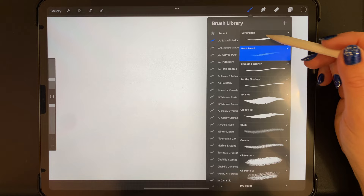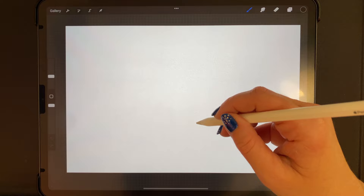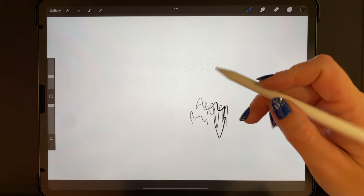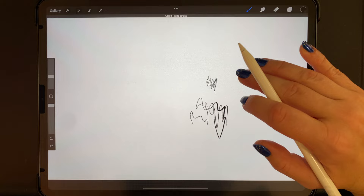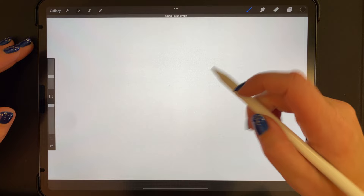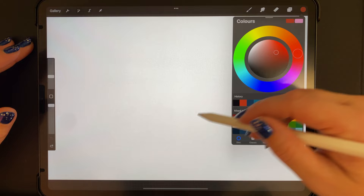The soft pencil means more graphite is coming out onto your paper, so it's actually a darker pencil. With a light touch it comes out light, and with a heavy touch it comes out dark. Then we've got our hard pencil — with harder graphite it comes out much softer, more of a gray look with black. So it's always going to be a fairly light color that comes out with the hard pencil.